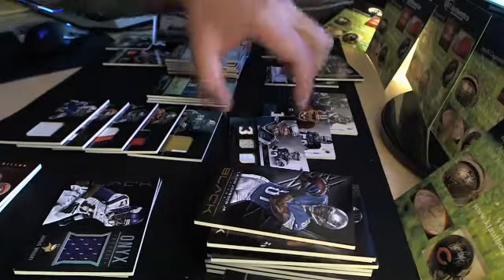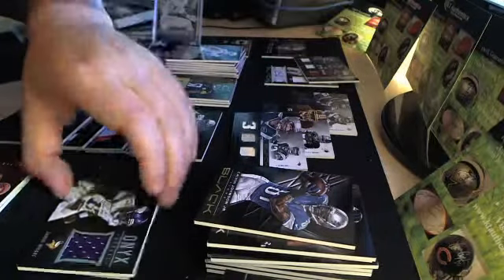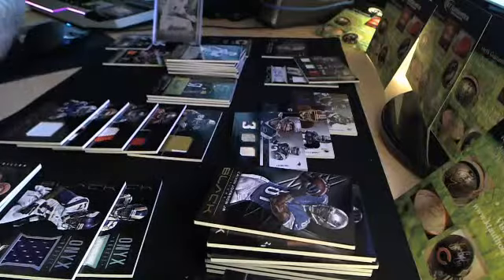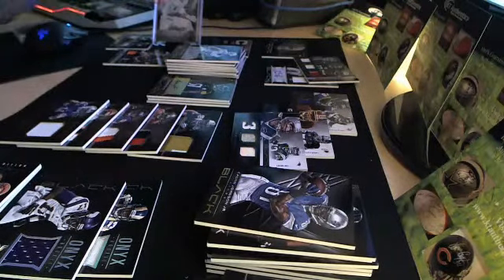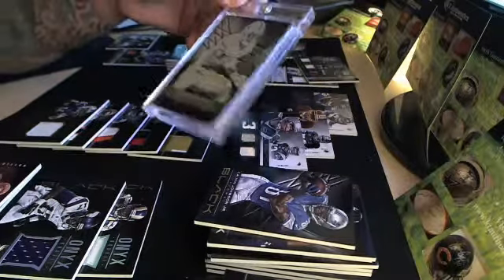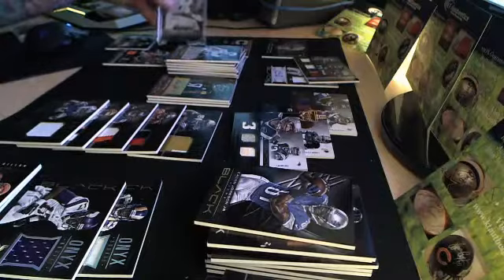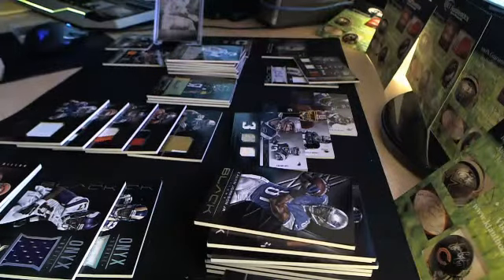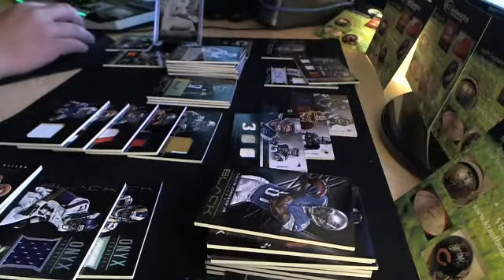So in this last pack I hit 1, 2, 3, 4, 5 RPAs, a triple, 2 redemptions, and then that 1-of-1 printing plate. This thing is really cool — I've got to figure out how much it's worth. Let me see if I have anything from Inception. I think I did that before — so hold on.